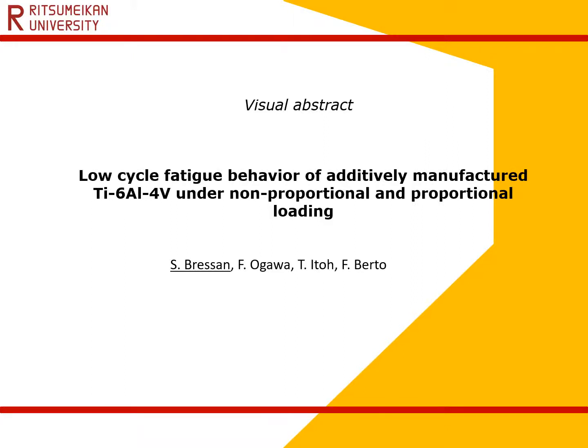This is the visual abstract of the work entitled 'Low Cycle Fatigue Behavior of an Additively Manufactured Titanium 6Al-4V Under Non-Proportional and Proportional Loading.'